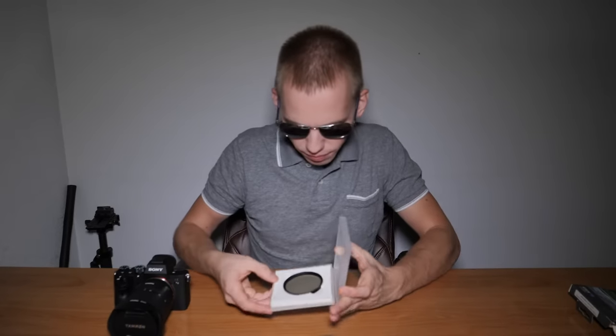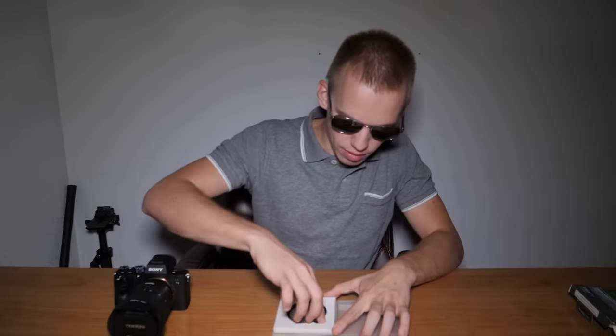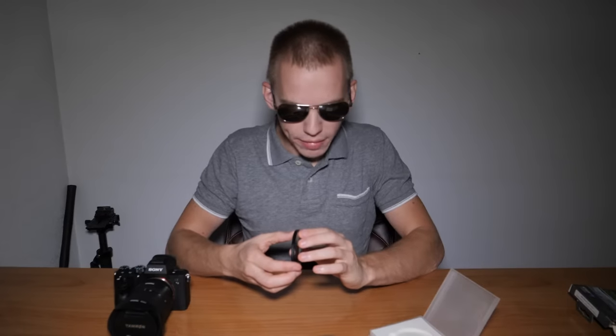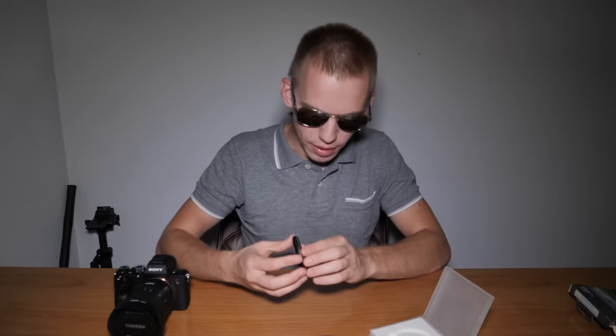It comes with a plastic case for the polarizer filter. This Format Hitech Firecrest 67mm polarizer filter is stackable, so you can put your lens cap on the polarizer filter. The turning of the polarizer filter is smooth.